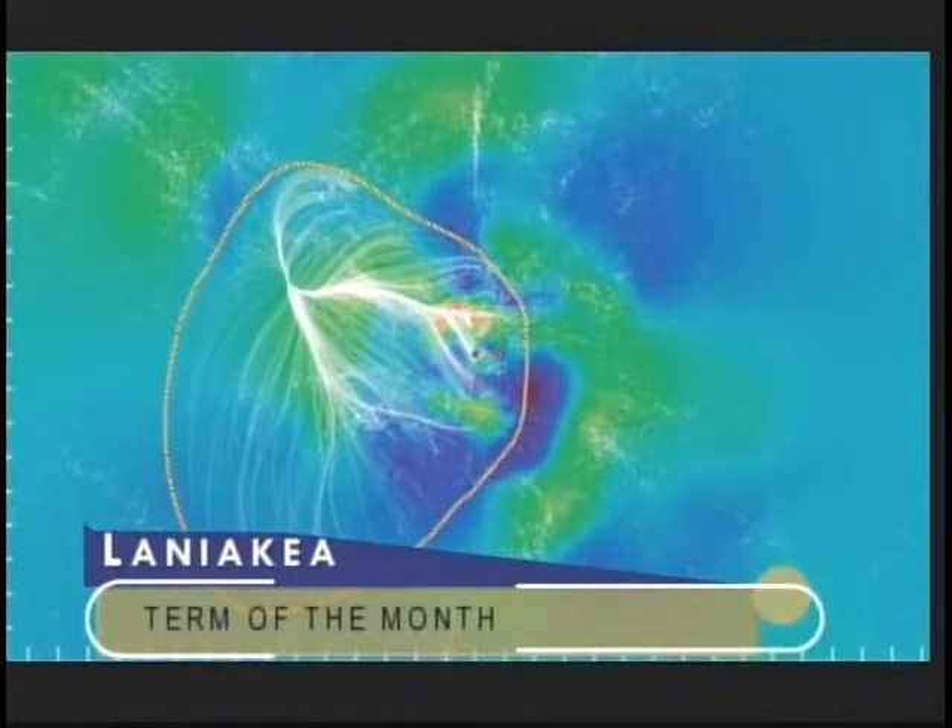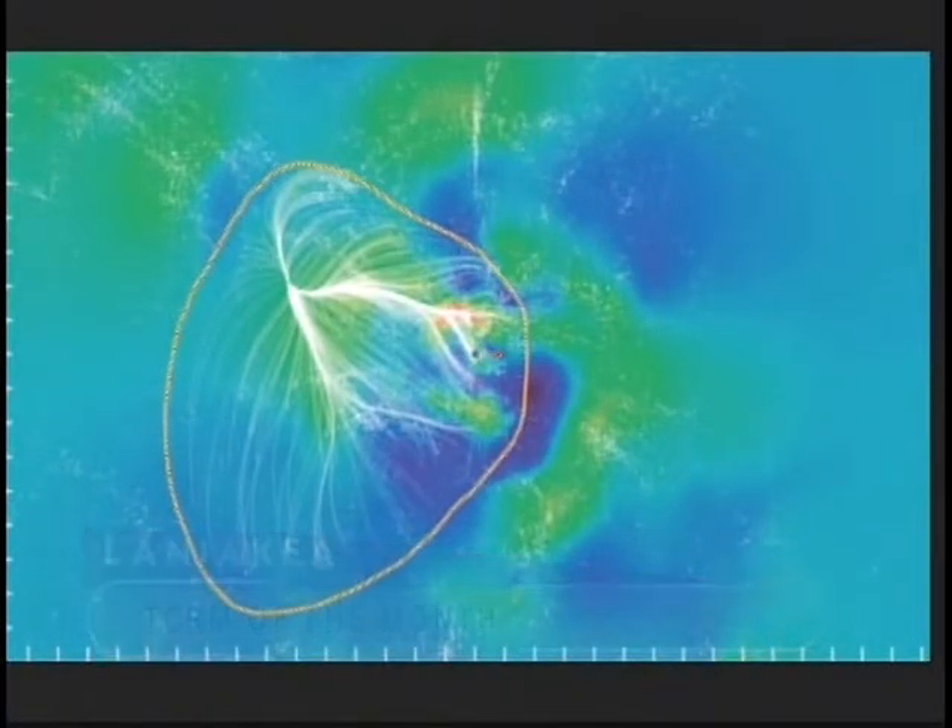The term of the month for November 2014 is Laniakea. What we're trying to get at is where are we in the universe? Where we are in this diagram is a dark blue dot toward the right of the center of the screen, within this circled area. Laniakea is a Hawaiian name meaning 'unimaginable space.' It's a huge structure — 500,000 light years across. Recently, Hawaiian astronomers mapped about 8,000 galaxies.